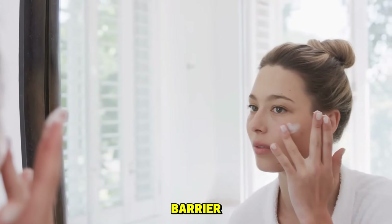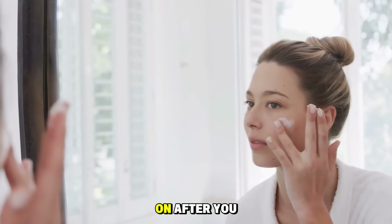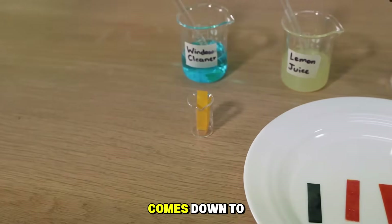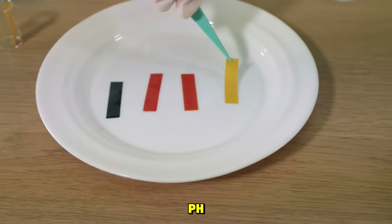The secret to a healthy skin barrier isn't just about what you put on after you wash. It's what you wash with. And it all comes down to one critical factor—pH.